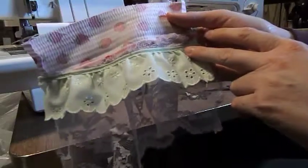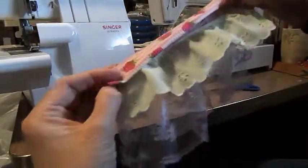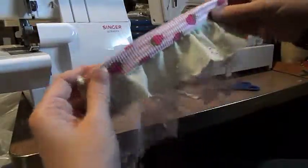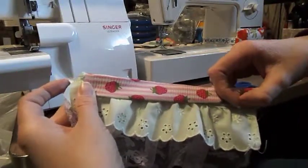Now you're going to sew your ruffle onto the edge of the top, then fold it down and meet your edges, and sew along here. Then sew your seams on the inside and pull the right sides up together. You should have something that looks like this.